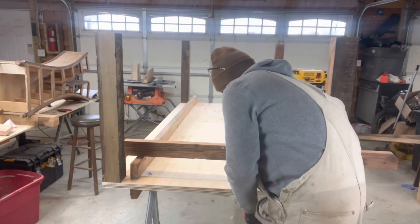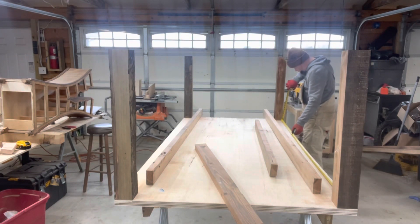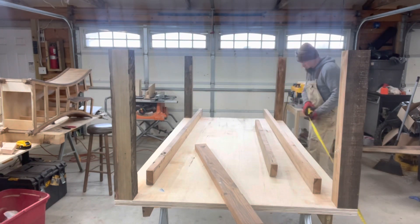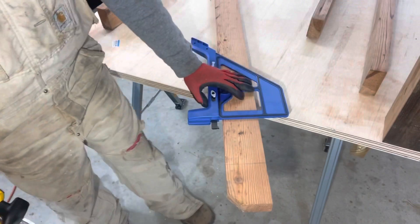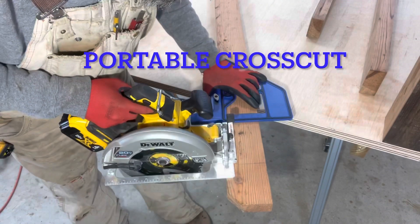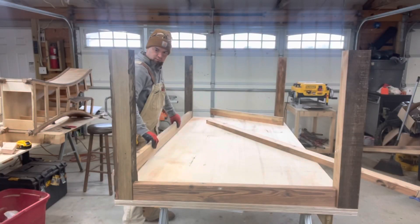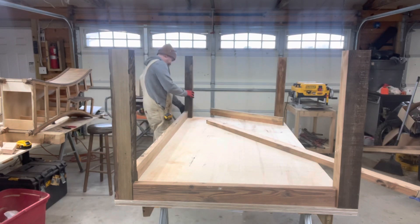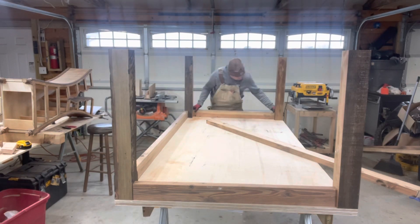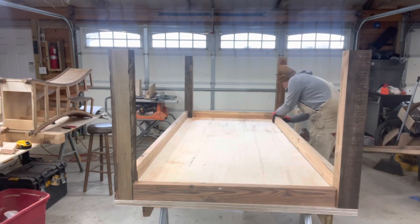Now we'll just get our measurement in between our 4x4s so we know how to make our cuts. I'm using Kreg's portable rip cut for the aprons and kind of laying out the aprons just to see if they're going to fit correctly before we actually start screwing everything into place.